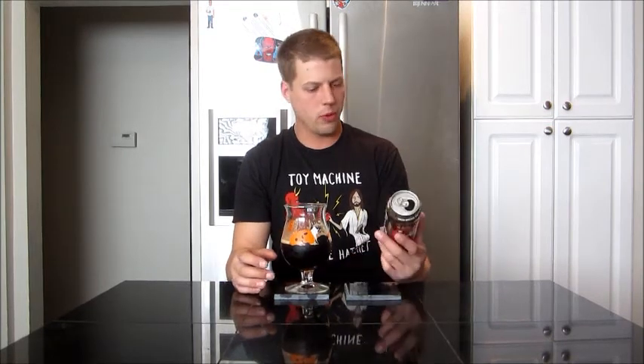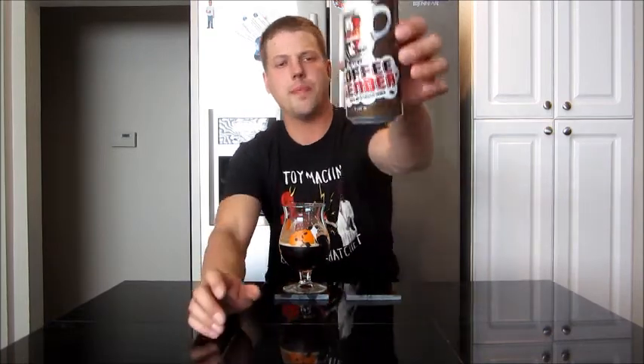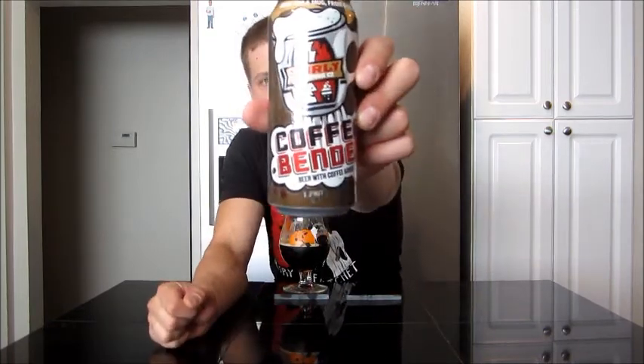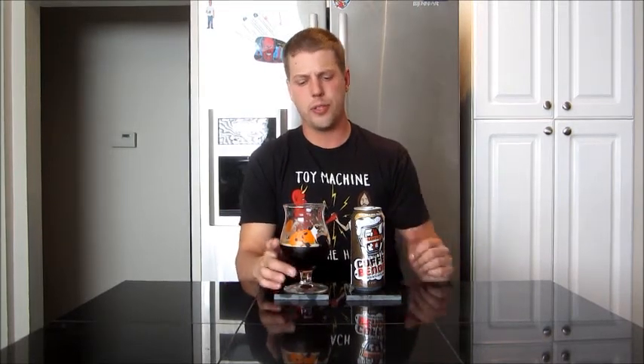One more quick sip. I already kind of know what I'm giving this beer. Coffee Bender — this is just done so well. The coffee mixture is done spot on. I'm giving it a 90. I totally like it, I dig it, everything about it. Thanks a lot, Rich. I wish I could go buy a four-pack of those, but I do appreciate getting the chance to try it. Really awesome. Thanks a lot guys for stopping by and checking out the review. Until next time, friends — cheers.